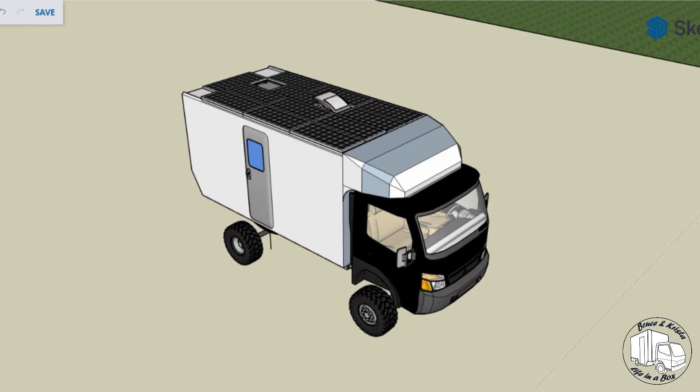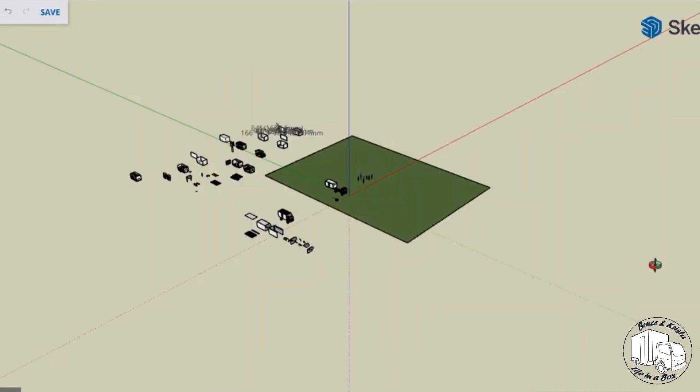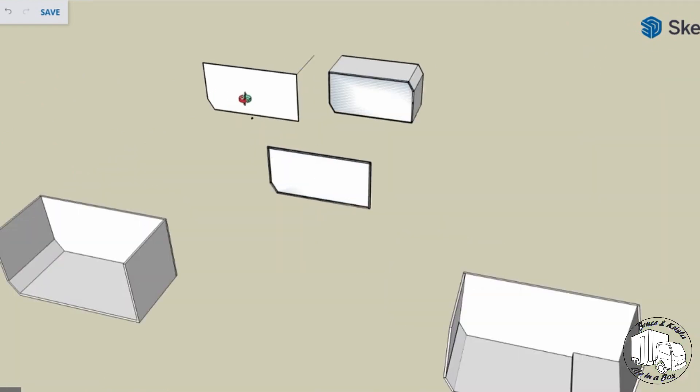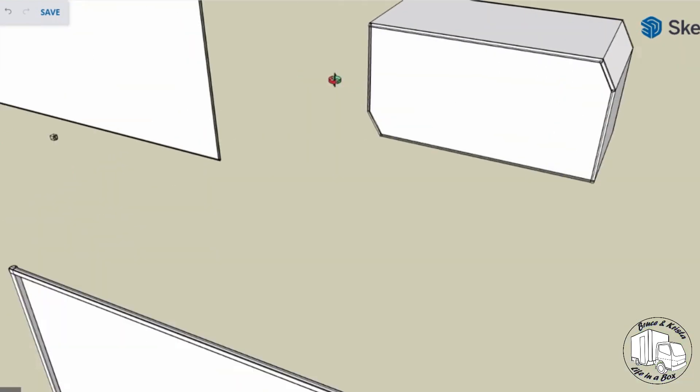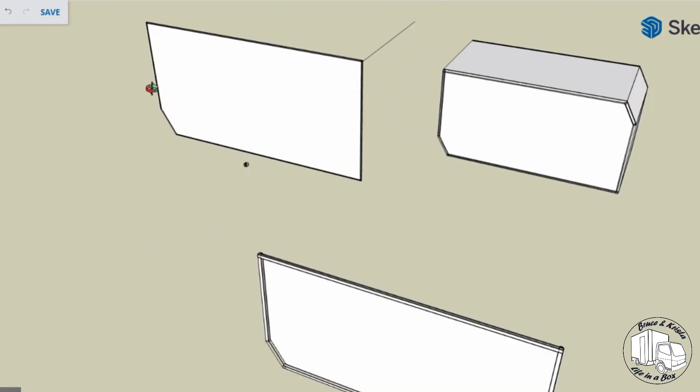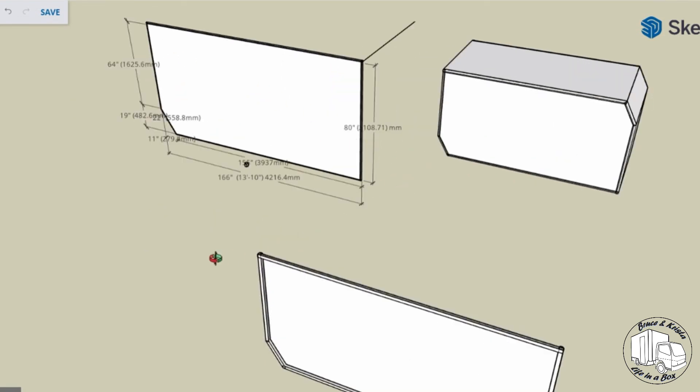What you're looking at here is obviously not the very beginning. This has been through a lot of iterations and a number of different versions. Let's zoom way back to the extents of the model so you can see everything I've done up to this point, and we'll start from the beginning. I just drew what we thought would be the right size and shape, then added some dimensions trying to figure out how much material we were going to use.